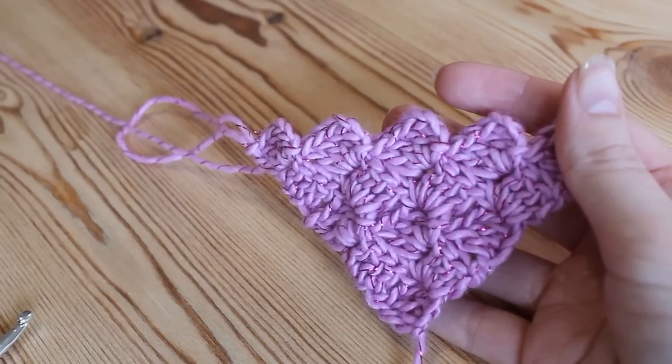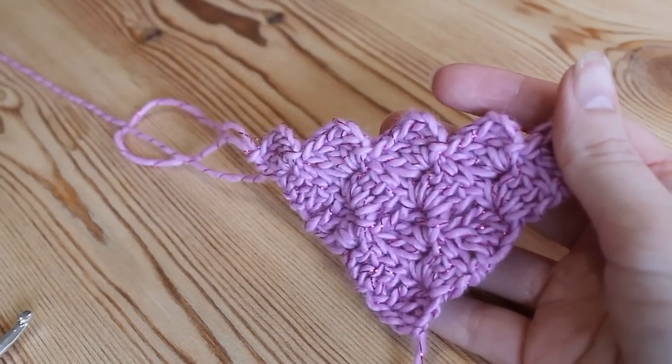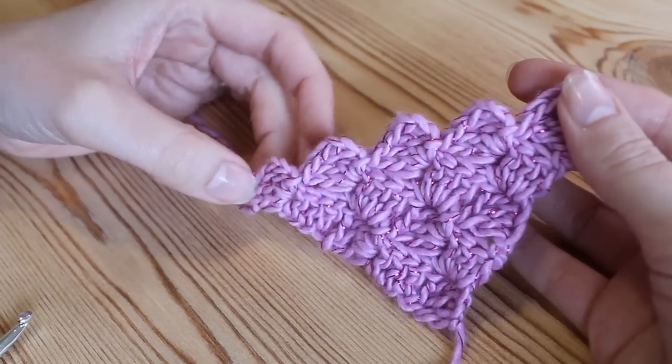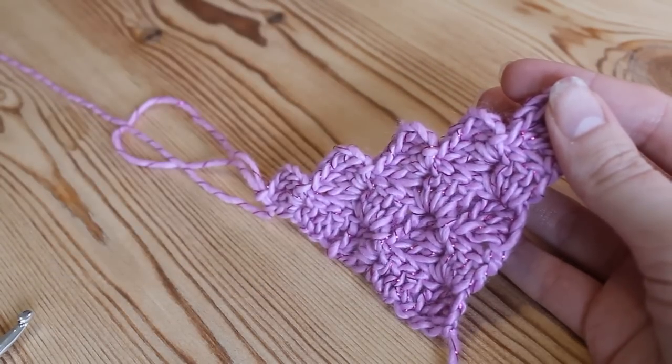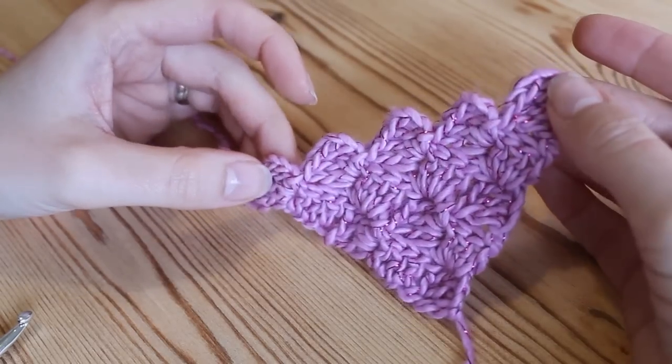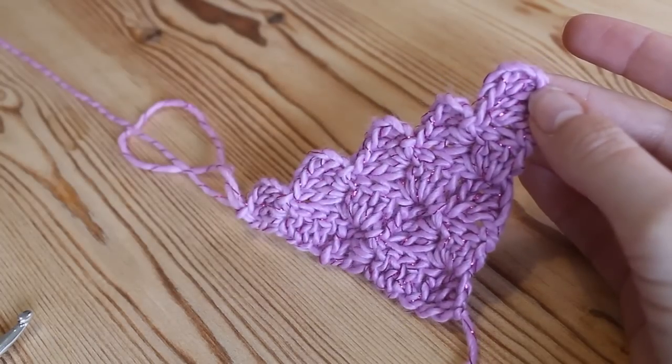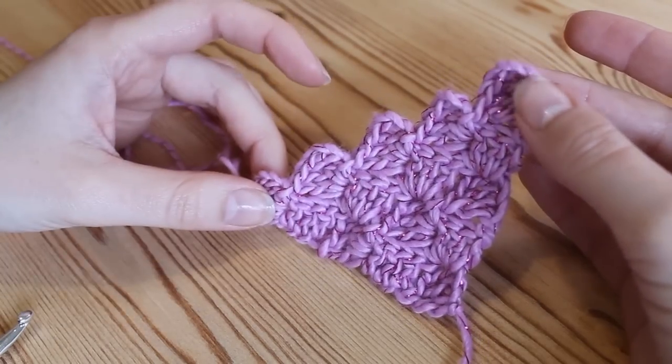Hi everyone. In this tutorial I'm going to show you quickly how to turn your corner-to-corner project into a rectangle, because obviously the normal corner-to-corner pattern ends up making a square and I've noticed a lot of people asking how to make it into a rectangular shape instead.